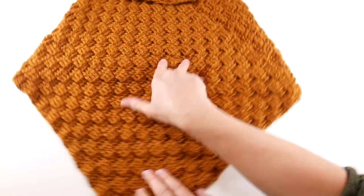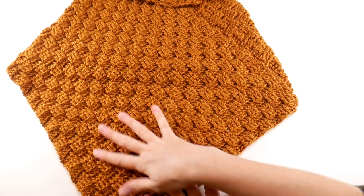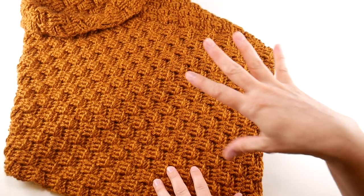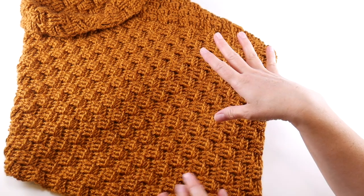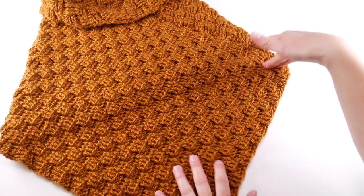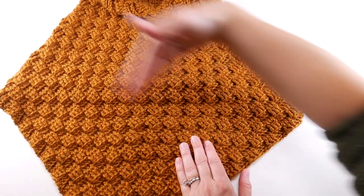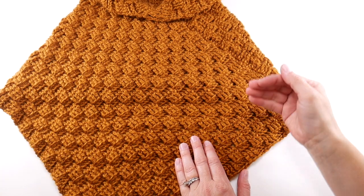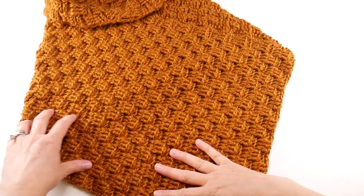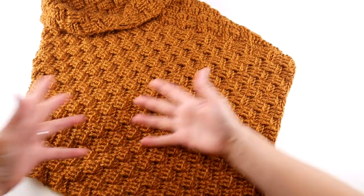Last week we learned how to crochet this basket weave stitch that we used for this piece, and we had a rectangle. Just as a refresher, our rectangle is 14 inches wide — this is seamed so you have to kind of visualize it — and the length of our rectangle is 36 inches long. Today we're going to be taking our rectangle and seaming it together.